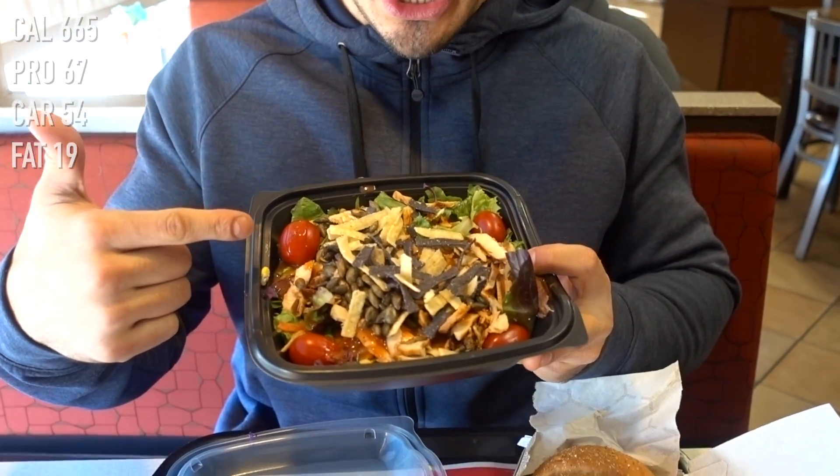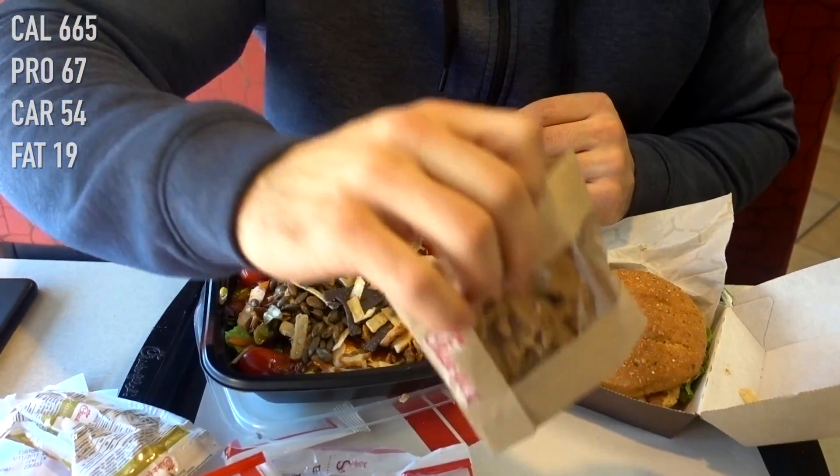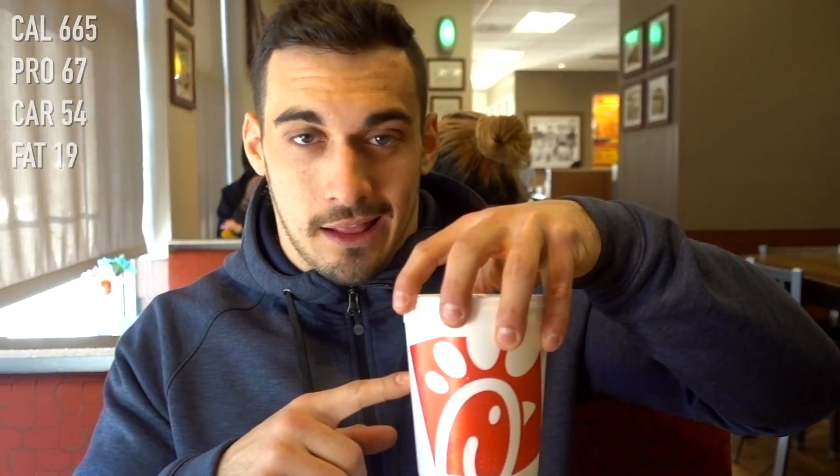A little behind on calories for the day - it's like 4pm. We've got the spicy Southwest salad here, chicken salad, never had a cookie from here so we'll do that, plain grilled chicken sandwich, and a diet lemonade - 30 calories in this lemonade. Do you go full or do you get diet? Diet for sure.